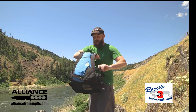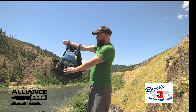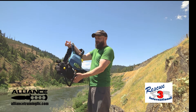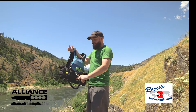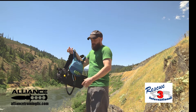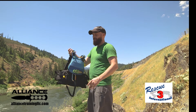On my quick release I have a cow's tail, and it's important that we have a locking carabiner on there. That's something that's come around recently — it used to be just a non-locking carabiner, and many manufacturers still sell the cow's tail with a non-locking carabiner. To be NFPA compliant and meet standards, we want to have a locking carabiner on there.